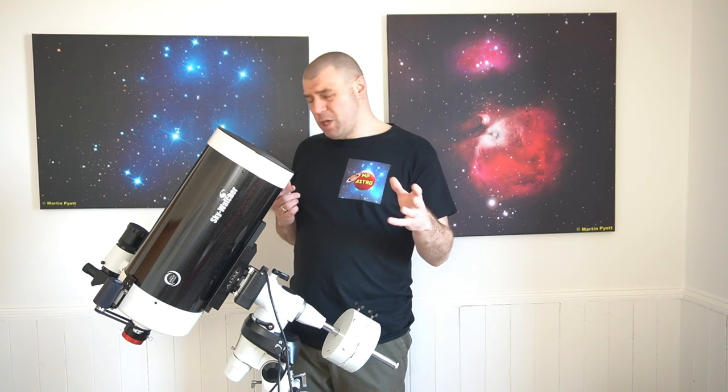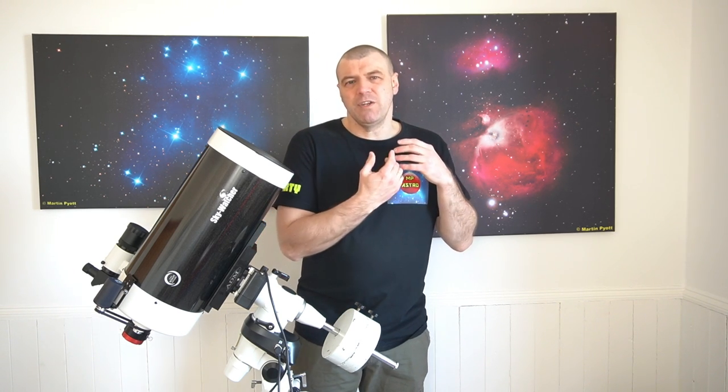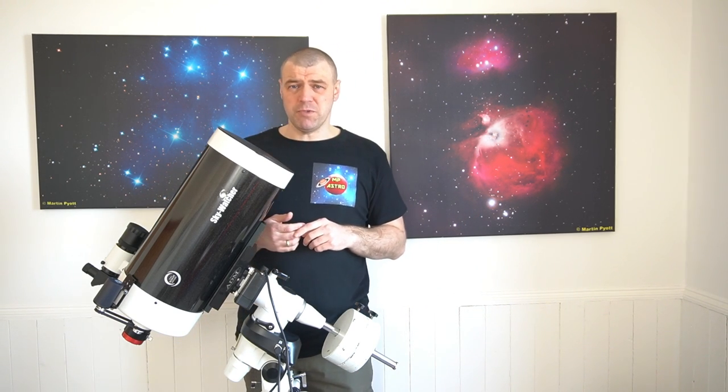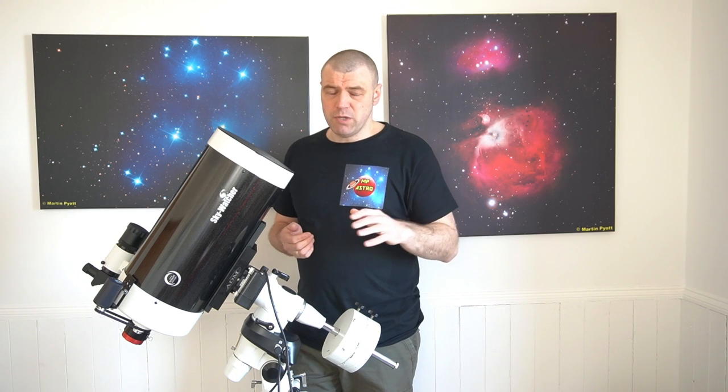I've done a lot of research, contacting a lot of companies to find cheaper alternatives to replace the fixed dovetail. Believe me, there is only one company, and this was Orion Optics from the UK - don't be confused with the American company. Orion Optics UK have made these parts for me.